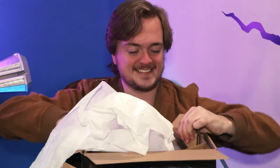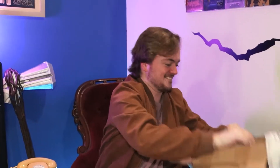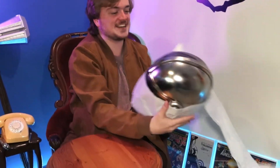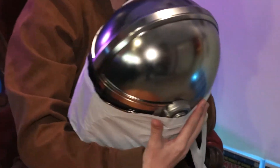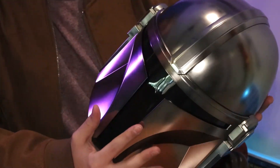That is so shiny! Holy shit! Look at that! Get out! That is unreal! Oh my god, I want one! That's sick! And the rumors about it being small — it is definitely a small one.